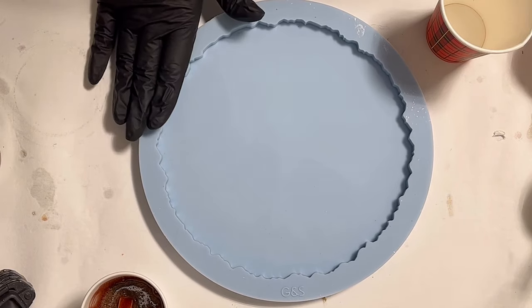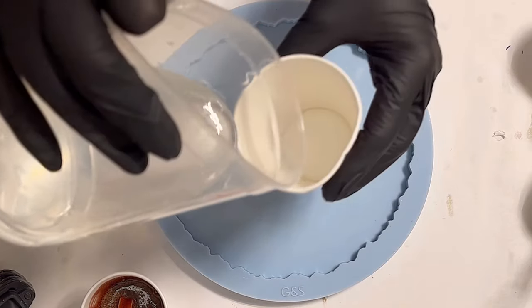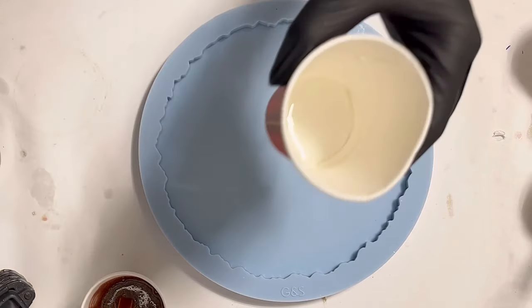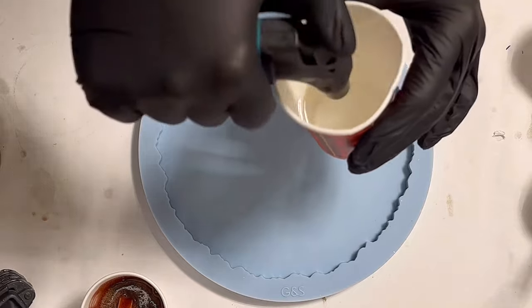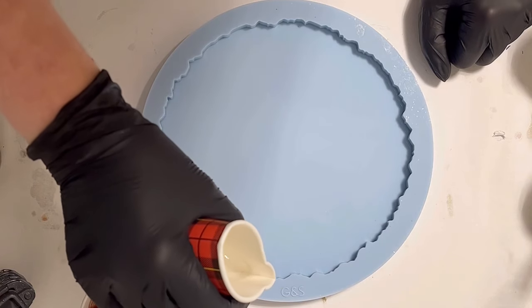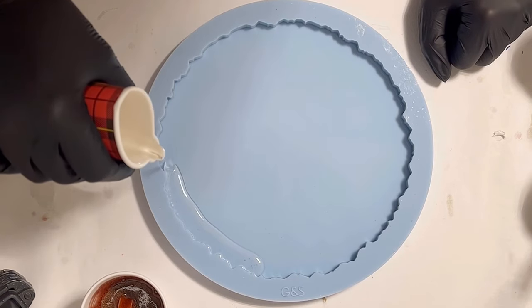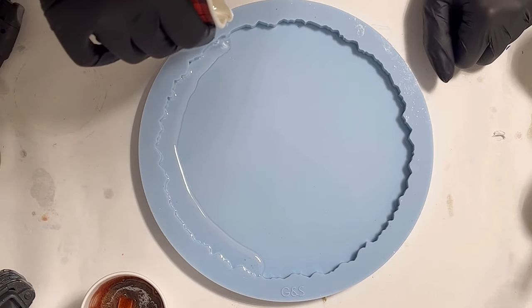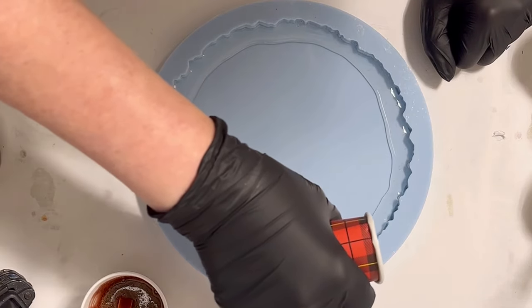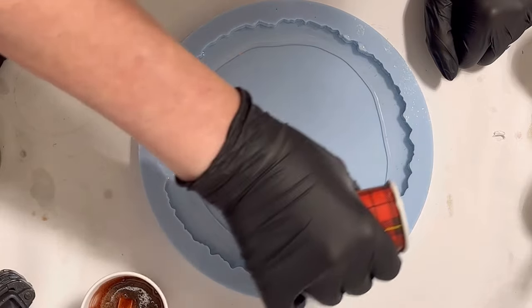Hello everyone, welcome back to a new video! Today I want to pour a bowl and I have chosen the geo tray mold from Molds and Shapes. I'm starting with my clear resin — I want to do a multi-colored crackle effect like I did with the pumpkins recently. I'm pouring a thin line of clear around the edges of the mold.